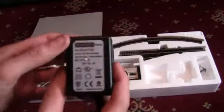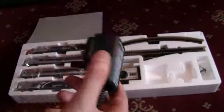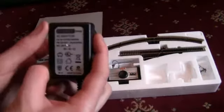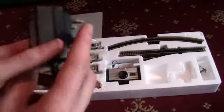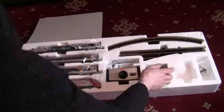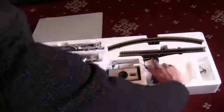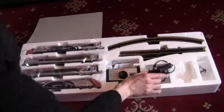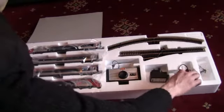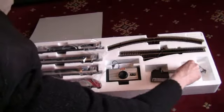The next thing we have here is the Hornby AC adapter. This plugs into the back of your controller and the other end goes into your wall socket. It is actually quite lightweight.